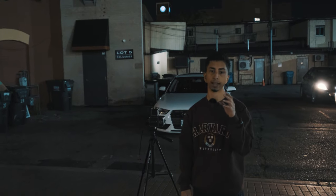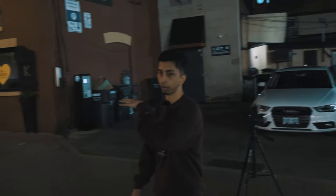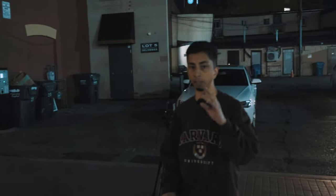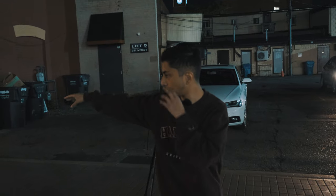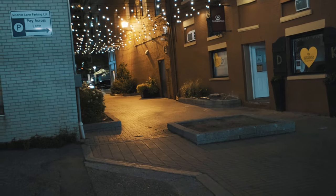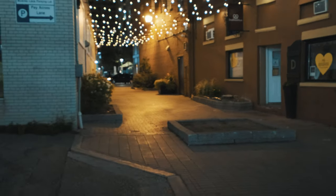For the next shot, I'm going to get a picture of this kind of alleyway right here with the hanging lights. I'm going to get my filmer to go sit right there on the curb looking towards the road. I'm going to try to get that shot and see how it turns out.